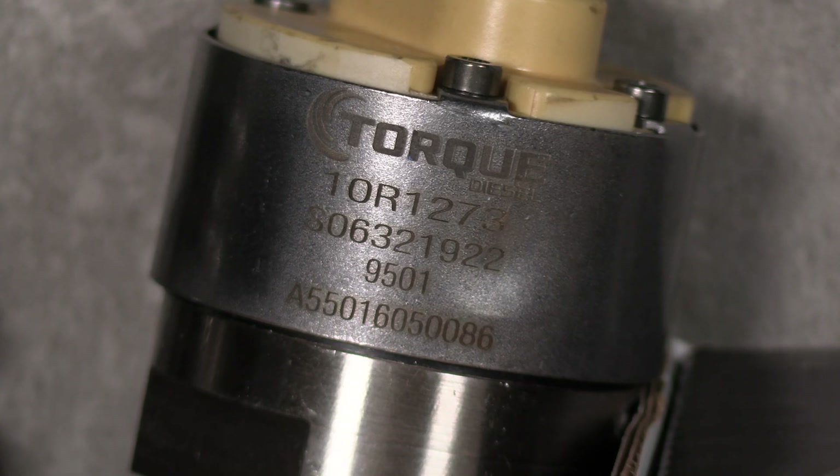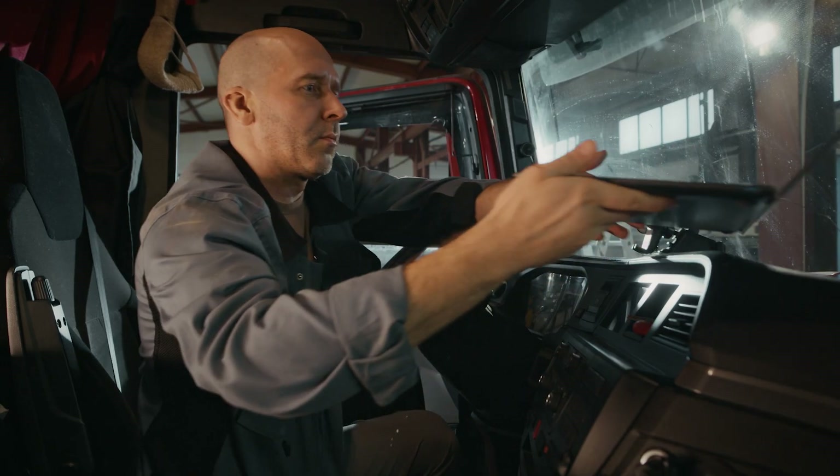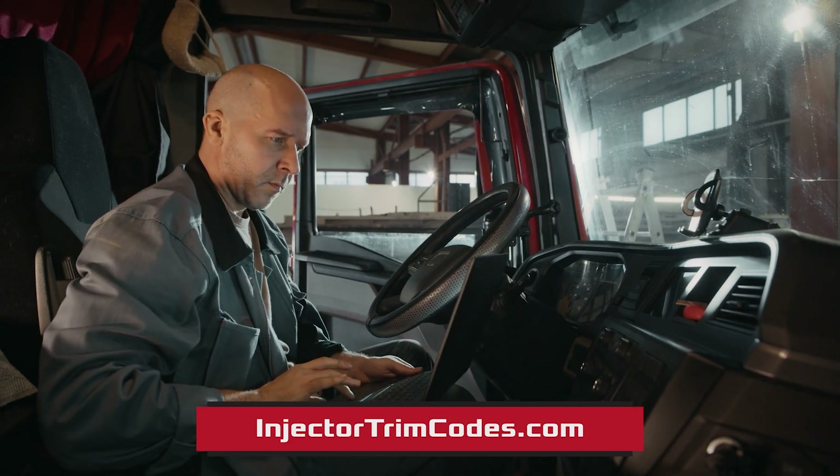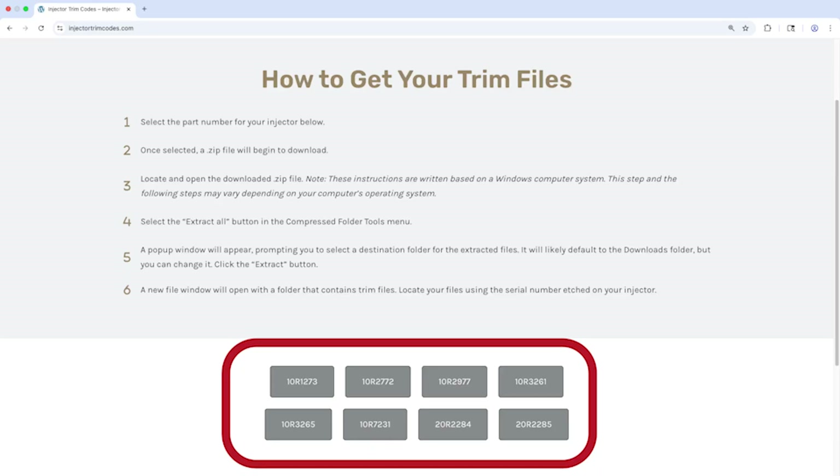Now if there's a fourth number, you need to install a file into your ECM to calibrate the injector. Get out the computer you use with your ECM and go to injectortrimcodes.com. Then look for the file that matches your injector's part number — that's the one you want to install.